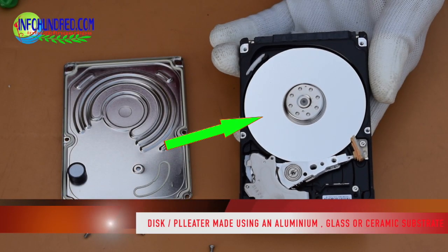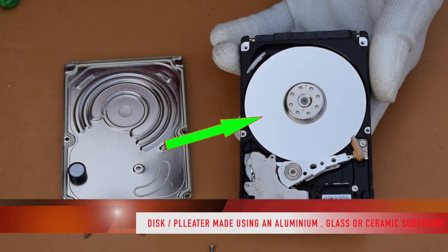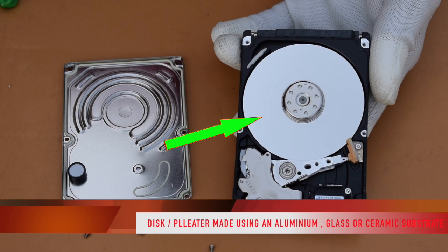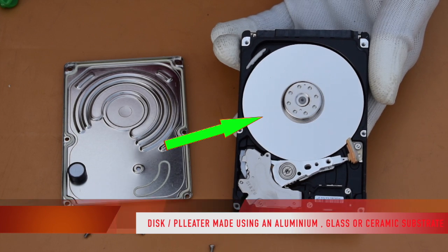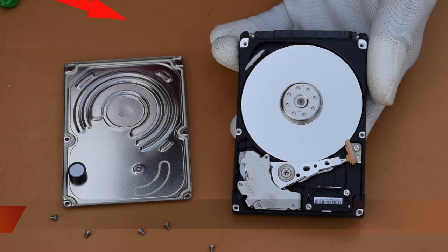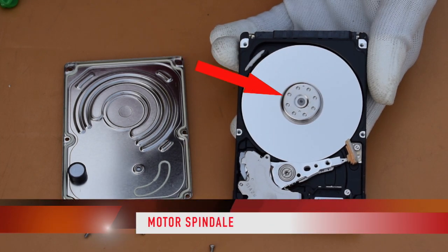Here is the disk, also called the platter — this is where we store data normally. The platter is made of glass, aluminium, or ceramics. Next we will talk about the spindle and motor.